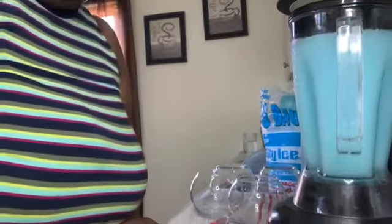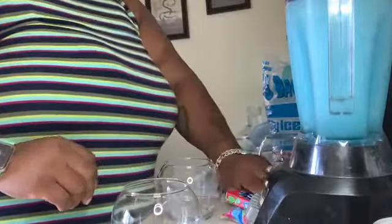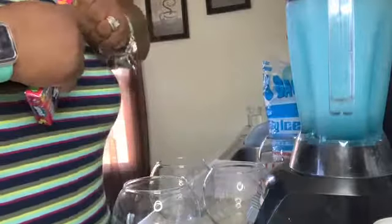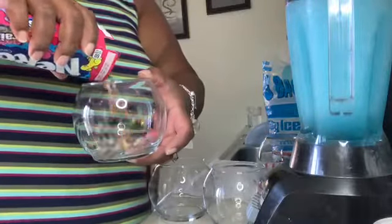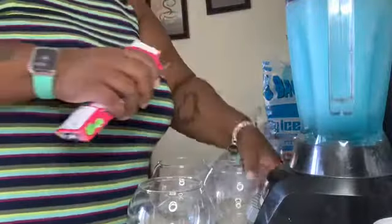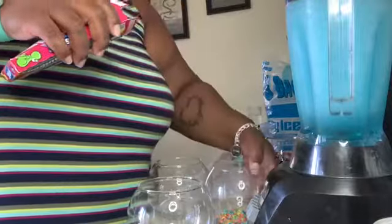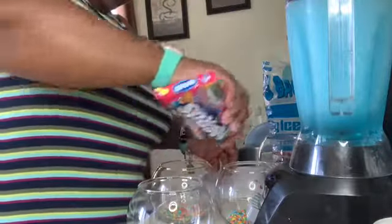I'm going to put it down on the counter so you can get a better view. These are our glasses — what we're going to do is make our ocean floor. I chose to do the colorful Nerds, so I'm just going to pour about that much into each glass — enough where you can see it in all of the glasses. This is what it looks like.